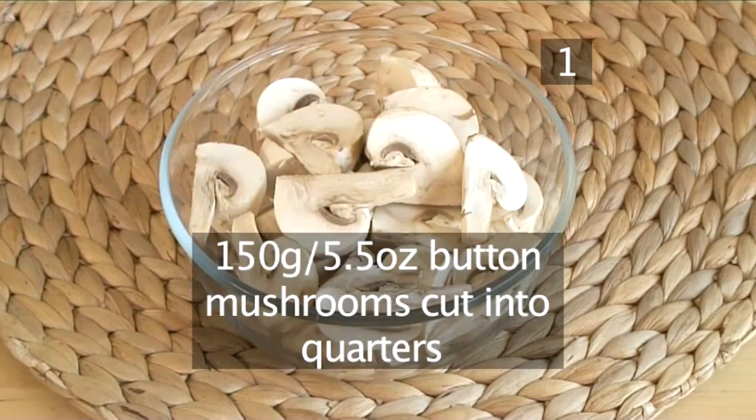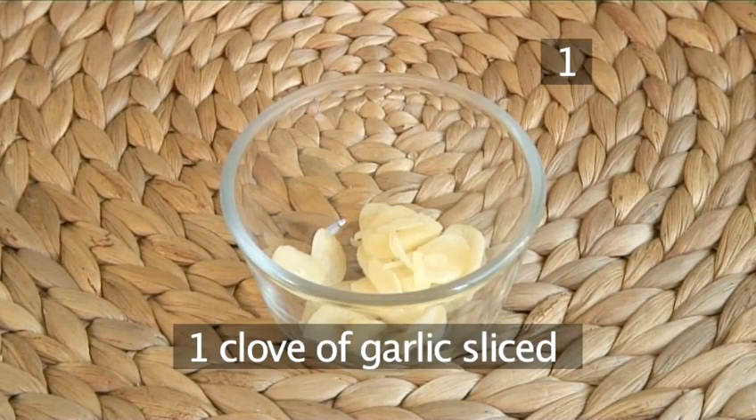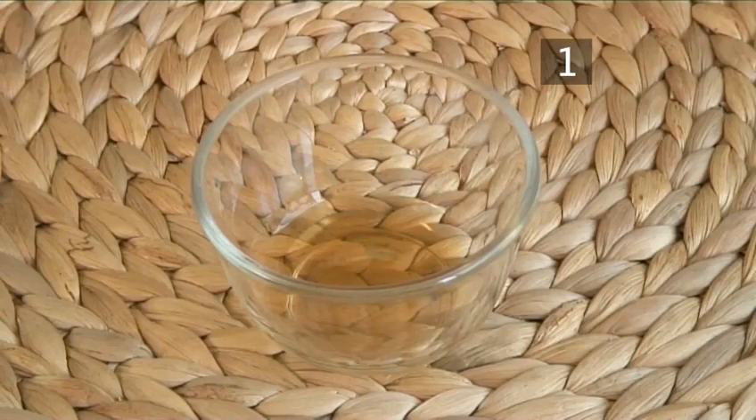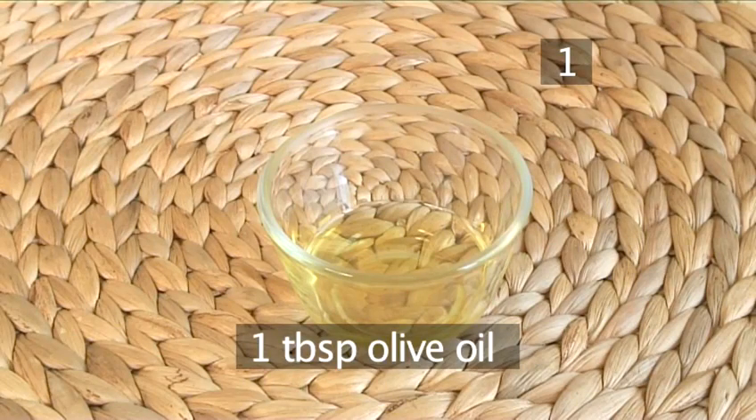150 grams of butter mushrooms cut into quarters, 10 asparagus cut in half and peeled, 1 clove of garlic sliced, 30 grams of butter, 1 tablespoon of sherry, salt and pepper, and 1 tablespoon of olive oil.